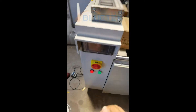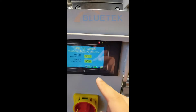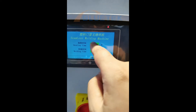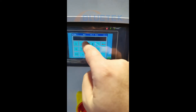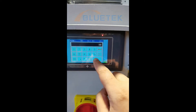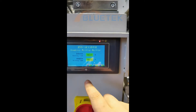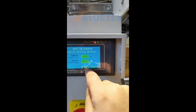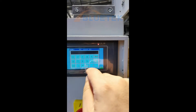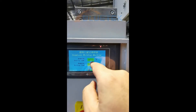First, we need to turn on the power. Here you can see the heating time and the welding time. We can click the heating time to change it directly — for example, 30 seconds. For the welding time, we don't need to change it here, as that requires a password. We only need to change the welding time and the heating time here.